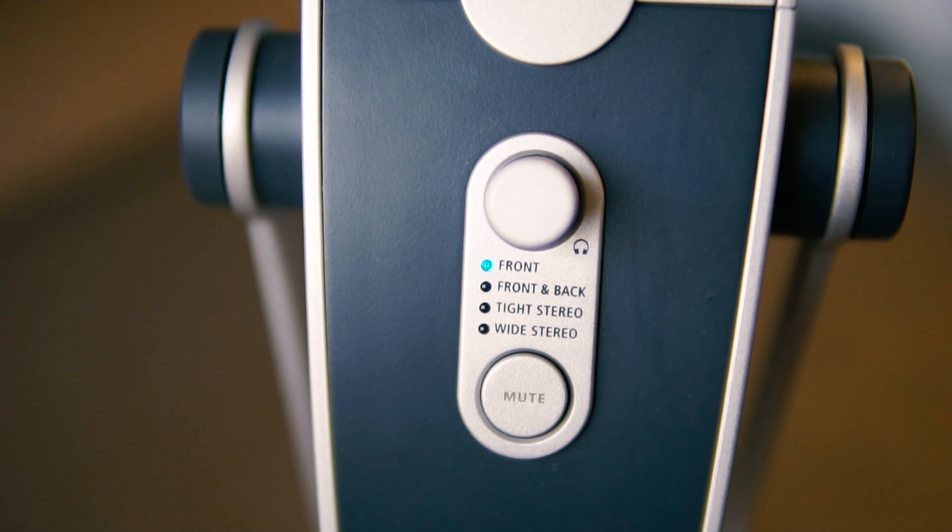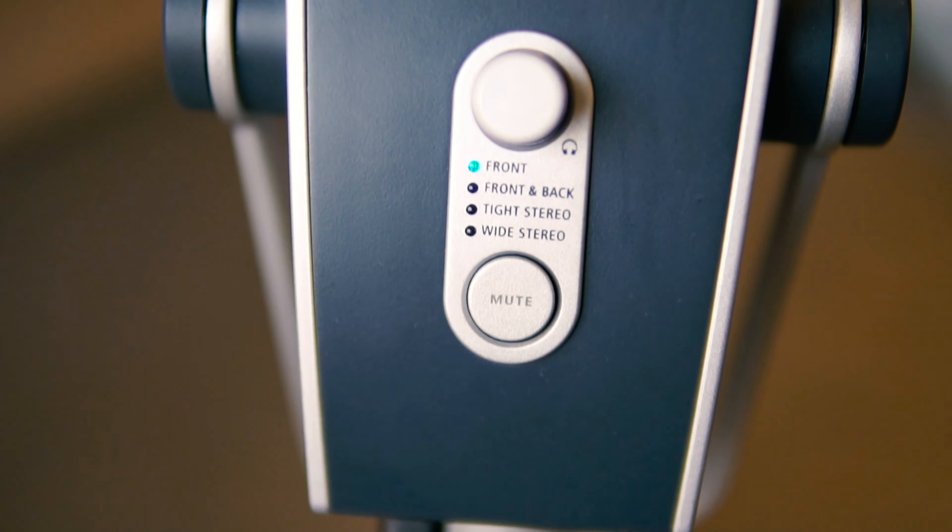192 kilohertz, 24-bit audio — high quality stuff — plus different polar patterns, so I can record just myself, or myself and a guest sitting on the other side of the microphone. And if you're into music, you can record tight stereo or wide stereo all around you using the new AKG Lyra.